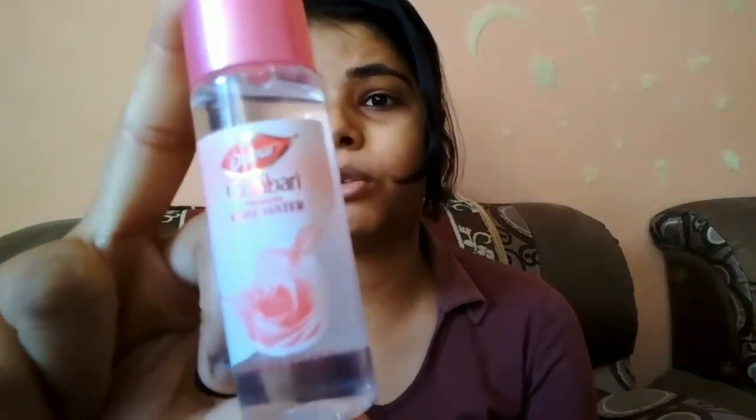Now let's get to the final step — I am taking toning. Dabur Gulabari Rose Water, it comes to Rs. 14 — retail Rs. 14 for a 30 ml pack. I will open it, take some on a cotton pad, and apply it properly on my face. Toning is a must — it removes any extra dirt left over, tightens the pores, and gives a natural glow. So toning is very necessary.